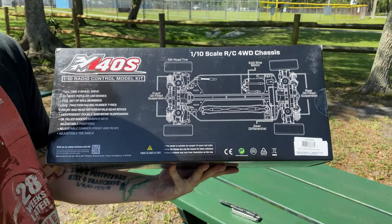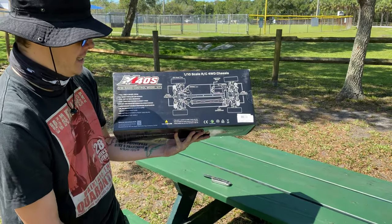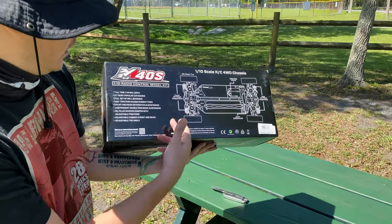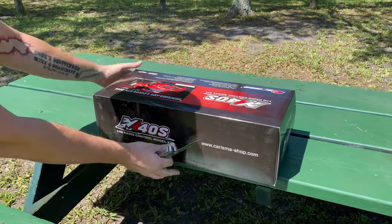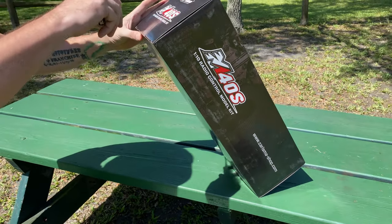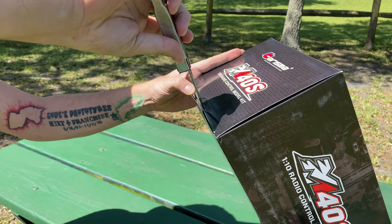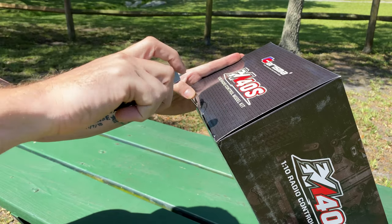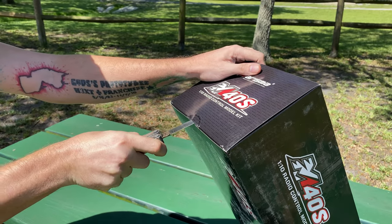This is a kit — this is going to be the first kit I'm going to assemble since 32 years ago, back in like 1988. So let's break this thing open, at least get a look at it so you guys can see what all comes in the kit, and then I'll be back with progress updates when it's getting put together and we can have a running video soon.